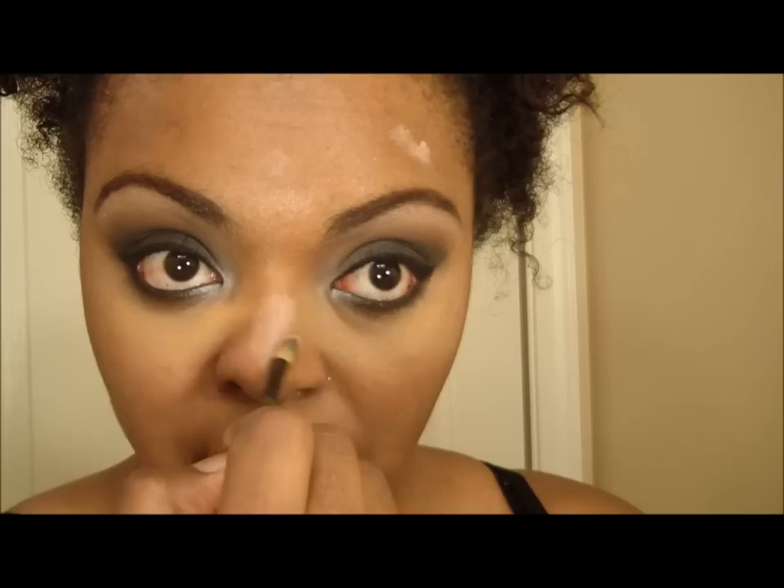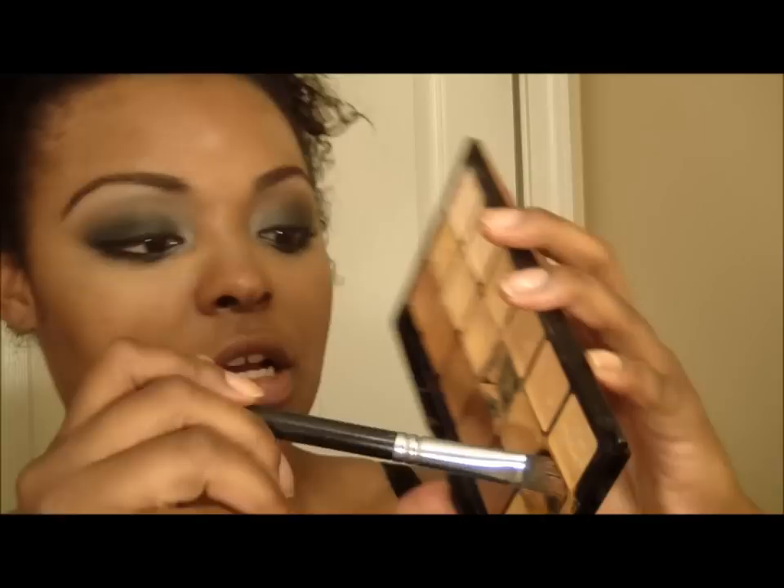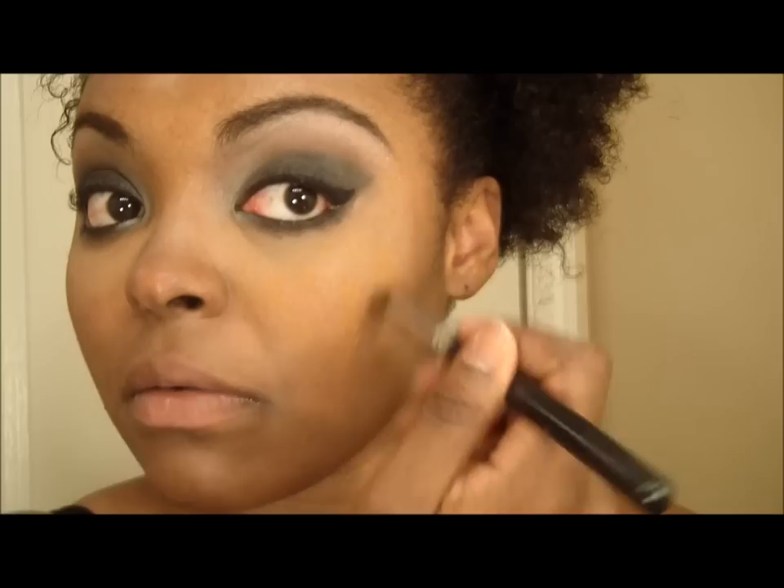Now I'm going to apply my foundation. I'm out of my Makeup Forever foundation, so I'm using my Graftobian — I still like it and it's almost to the end. The color is Deep Xanth and I'm applying it in the areas around my face. I use a darker color for the outside area.